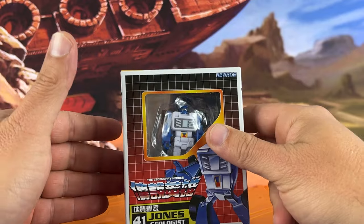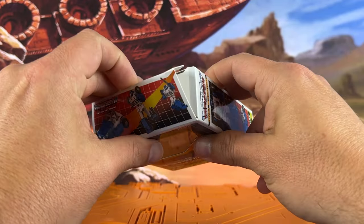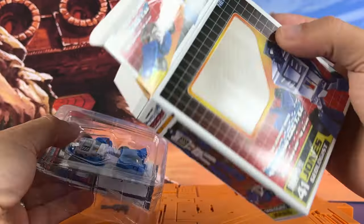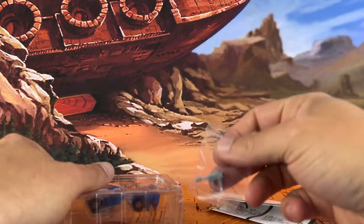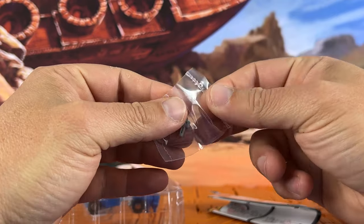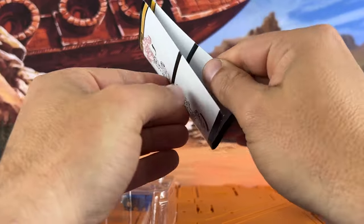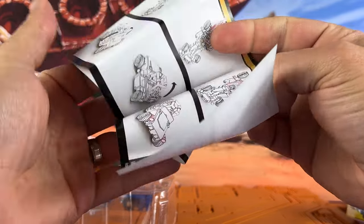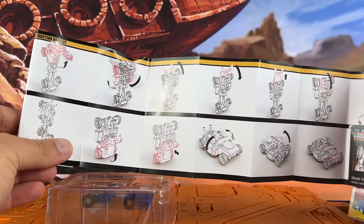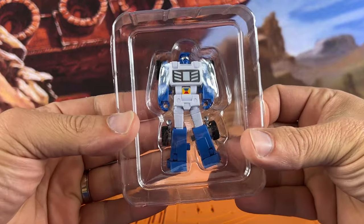Here's the top. I've cut the tape but haven't done anything with the figure itself, so we're going to open it right here. You get some directions and a blaster weapon sealed in the package — not a ziplock. Hopefully the transformation will be fairly easy, though sometimes New Age stuff is a little more complicated than you'd think. And here's the figure in the clamshell. Pretty cool.